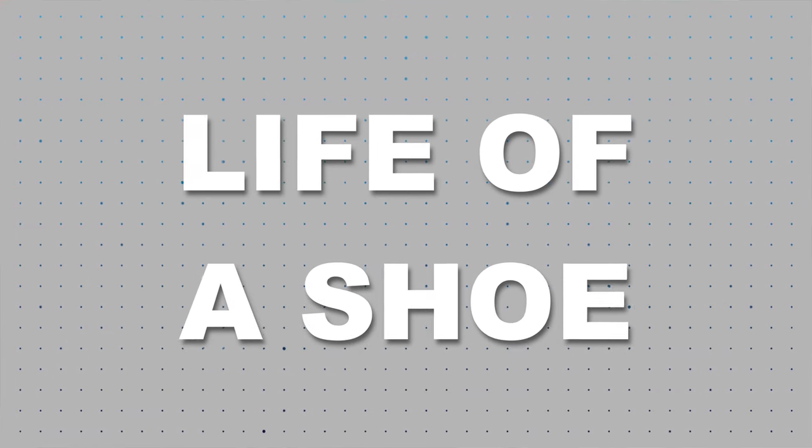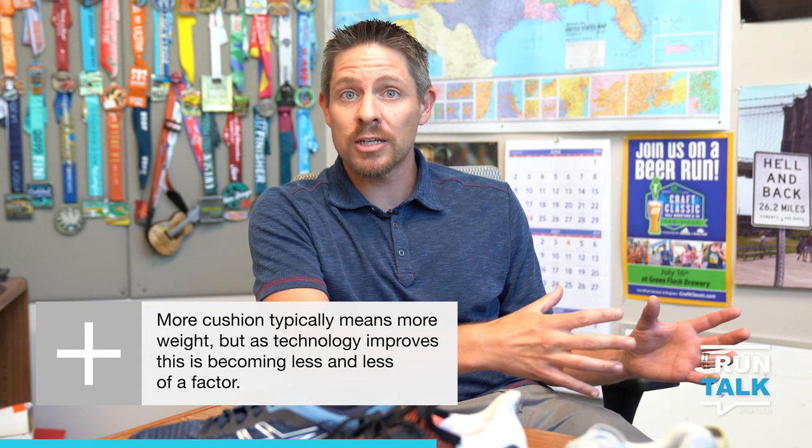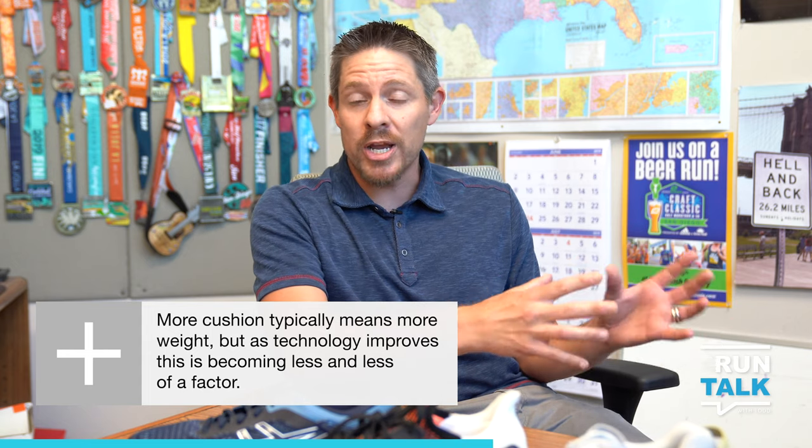Today we're going to talk about how to take care of your shoes. Let's start with the life of a shoe — how long should a shoe last and what does that look like? So you're going into a store or coming onto a site, buying a brand new pair of shoes. The normal life of a pair of shoes is 300 to 500 miles, depending on a few different factors. For more lightweight shoes, even like a racing shoe that's really light in weight, you're probably going to get closer to that 300 miles or even a little bit less, up to the highest end cushion shoes where you may get 450 to 500, maybe even a little bit more miles out of a pair.